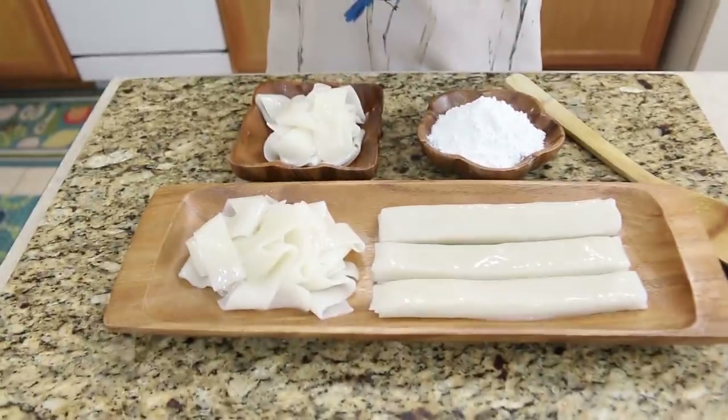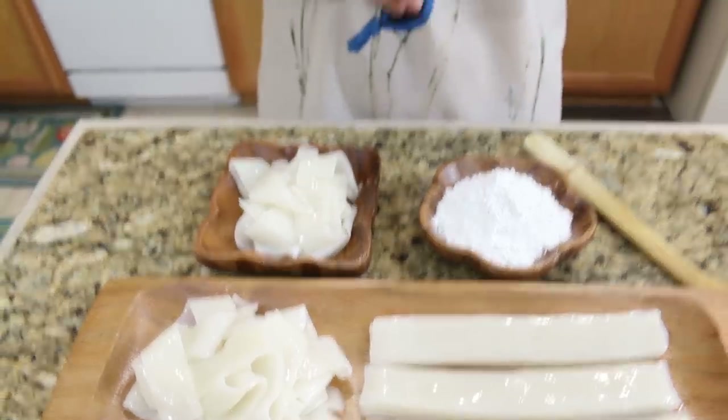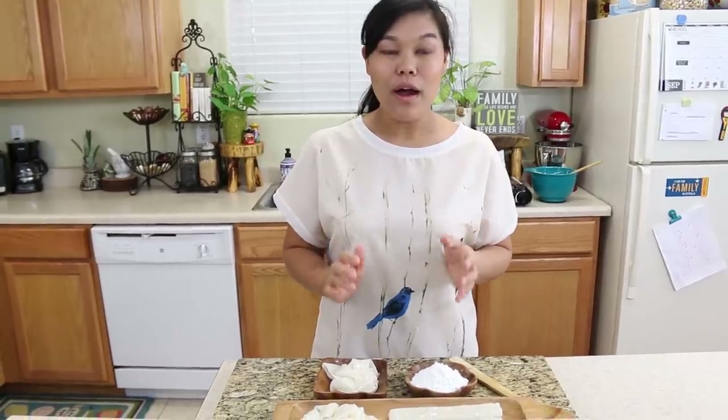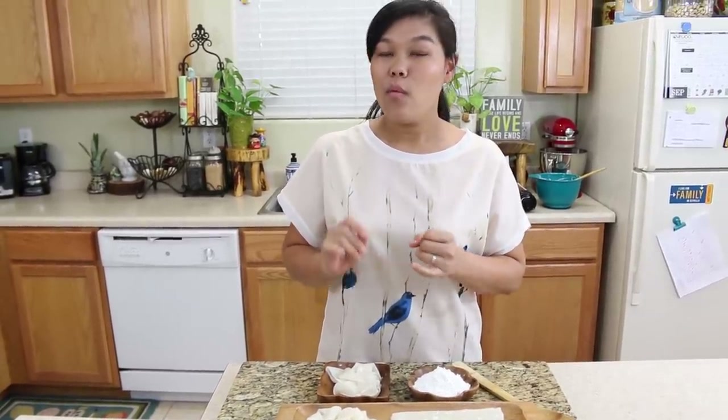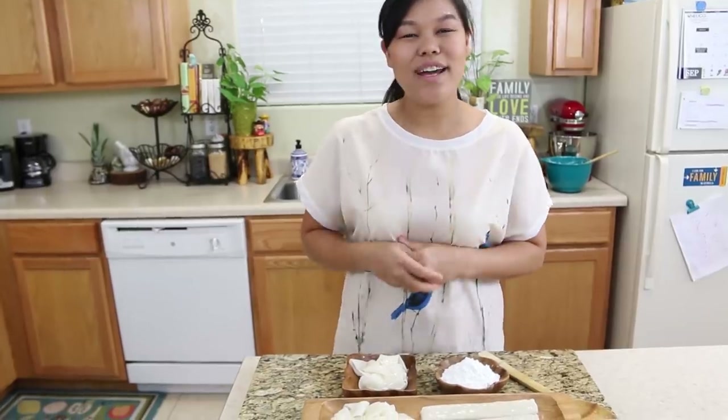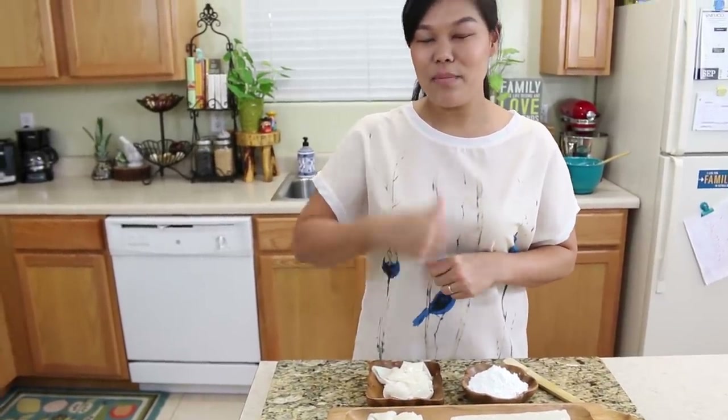That's it — our fresh rice noodle is done! You can make it thicker, thinner, cut it bigger or smaller — it's all up to you. This noodle will be very chewy with great texture and it's easy to make. Thank you so much for watching. If you like this video and this recipe, please give me a thumbs up, subscribe, and I will see you for the next recipe. Thank you!